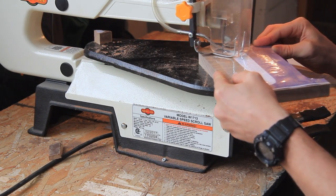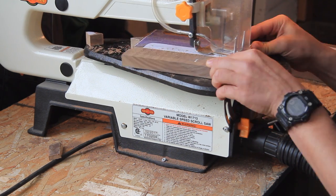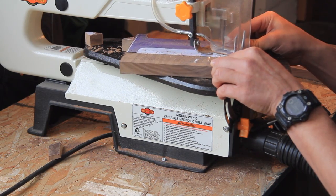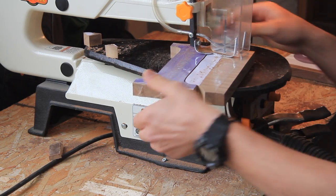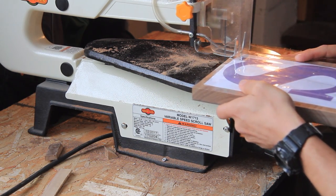Tip number two for using the scroll saw: let the blade do the work and don't try to twist the blade with the curvature in your work piece. This is important and it will save you a lot of stress.